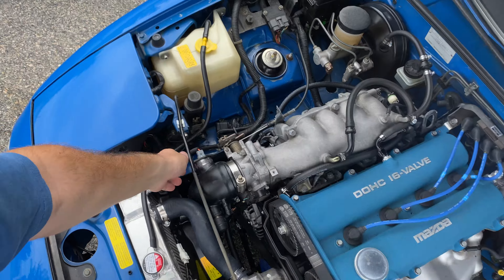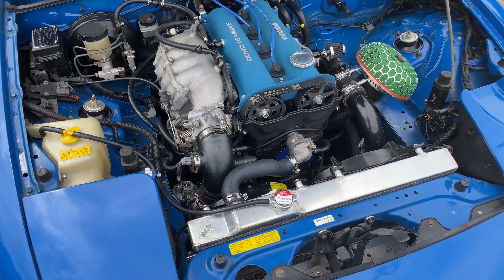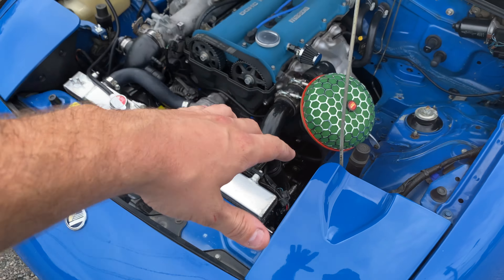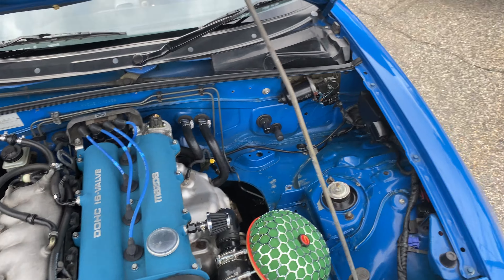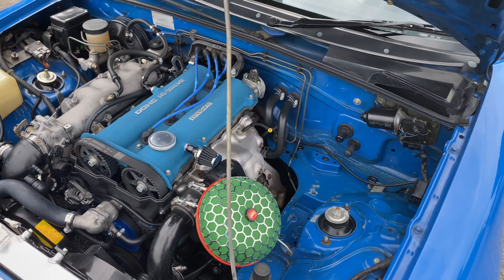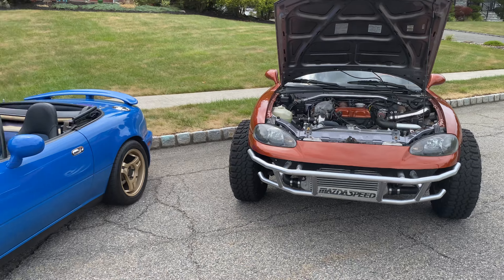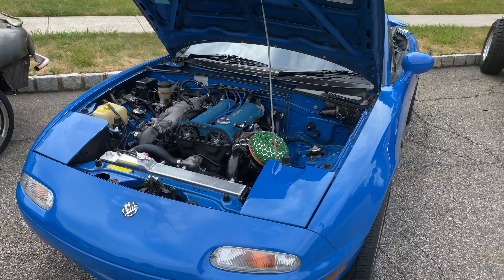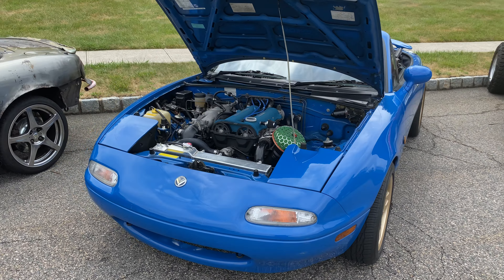Going on to the hood on this one. It's a stock Mazdaspeed engine, stock turbo, custom piping to work in an NA body, real HKS filter, real HKS blow-off valve. All of these cars are tuned by Matt Ivan — this one's on an MS2, and it has a bigger radiator. This one makes 190 wheel. The lifted Miata makes 240 wheel with 12 pounds of boost, 191 on nine-and-a-half pounds, and this NA also makes 190 on nine-and-a-half pounds. This is an absolutely beautiful car, extremely fun to drive, and in all honesty, just maybe because it's an NA body and a little bit lighter, this one is the quickest.